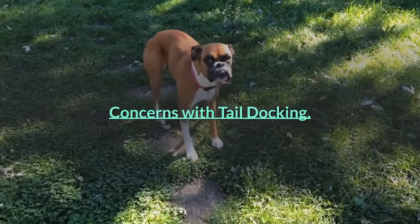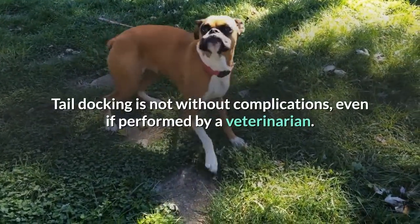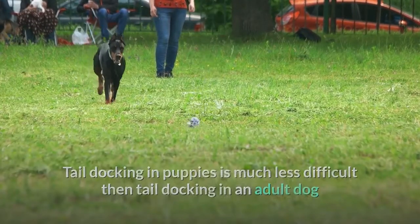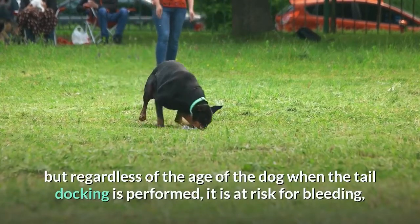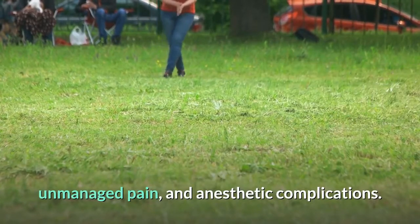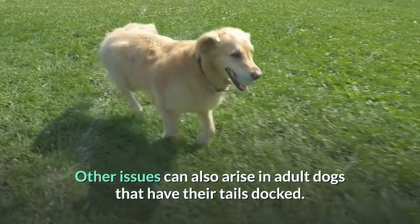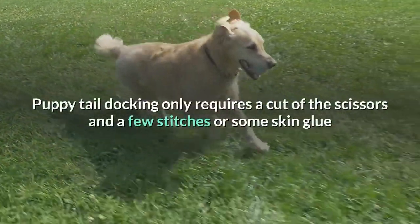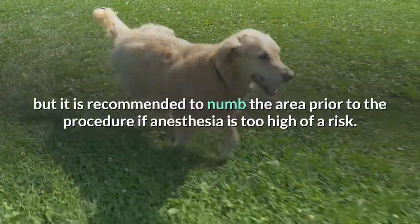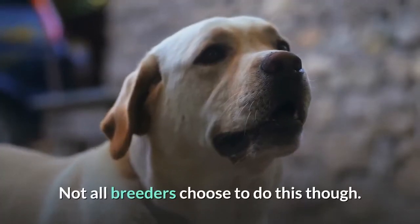Tail docking is not without complications, even if performed by a veterinarian. Tail docking in puppies is much less difficult than in an adult dog, but regardless of age, it is at risk for bleeding, unmanaged pain, and anesthetic complications. Puppy tail docking only requires a cut of the scissors and a few stitches or some skin glue, but it is recommended to numb the area prior to the procedure. Not all breeders choose to do this though.